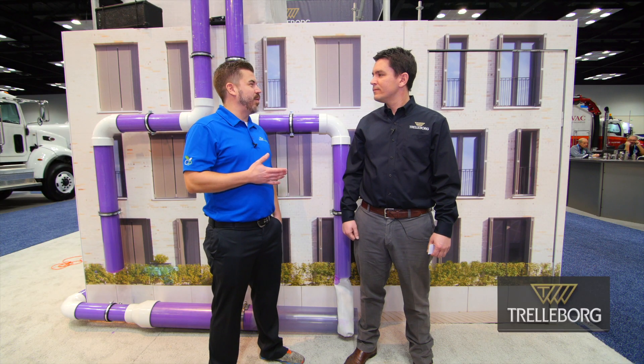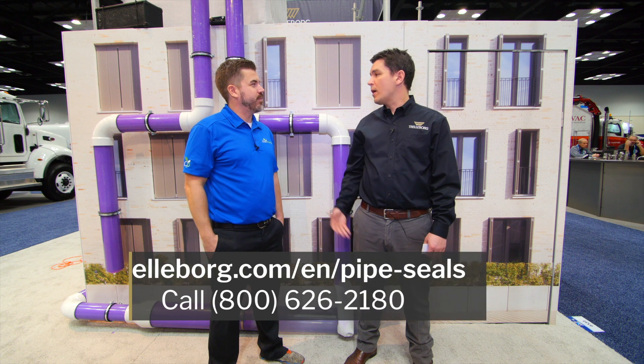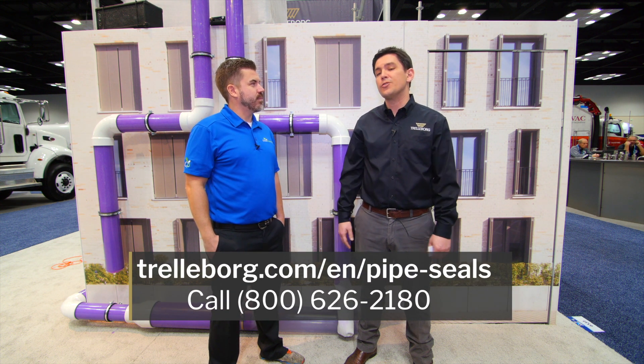And this has been great, Tim. Could you tell me where can somebody go find more information on Trelleborg? You can visit us on our website, www.trelleborg.com, or you can dial us on our 1-800 number.